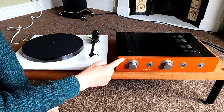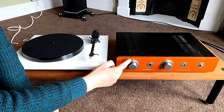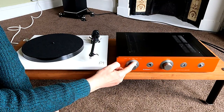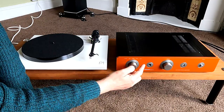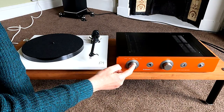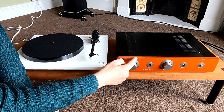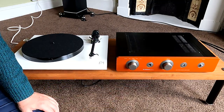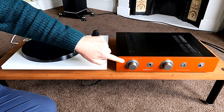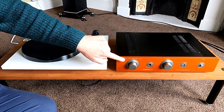Generally on a hi-fi amplifier you'll find different inputs so you can switch between what you're listening to. This one has a phono input on the left-hand side, plus line one, line two, line three, line four — so five inputs total. One of them is for record player. Other amplifiers might label them as auxiliary, CD, tuner, or tape. But record player is different — it's much, much quieter. If your amplifier doesn't have a phono input, you'll get sound but the volume will be very, very low and not really usable.